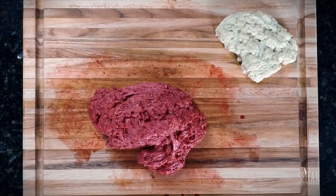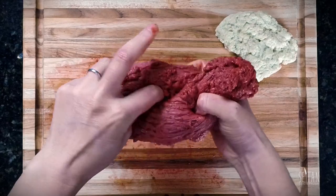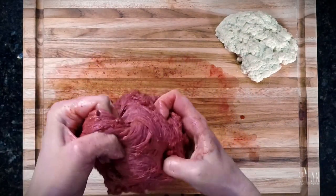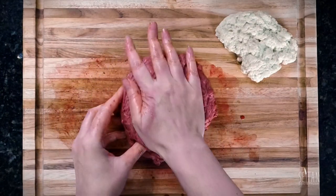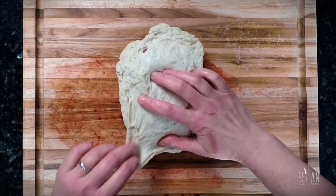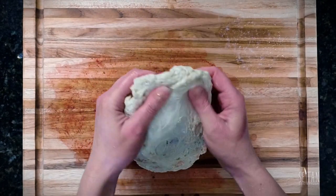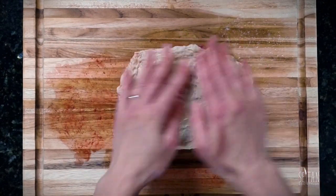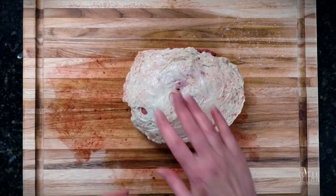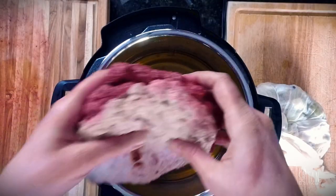Now that your dough is rested you should be able to knot it. I just tie this in one knot for some grain variation and tuck the extra under. Then stretch out your white dough over the red as thinly as possible — I'm even pressing down a little because corned beef is usually a bit flat. Let it sit just another 10 minutes like this to give them a chance to stick together, and place it in the hot broth to cook for about an hour and a half.